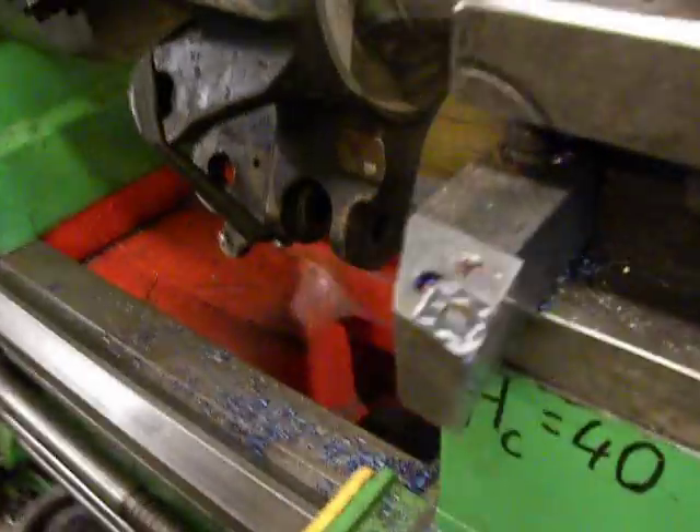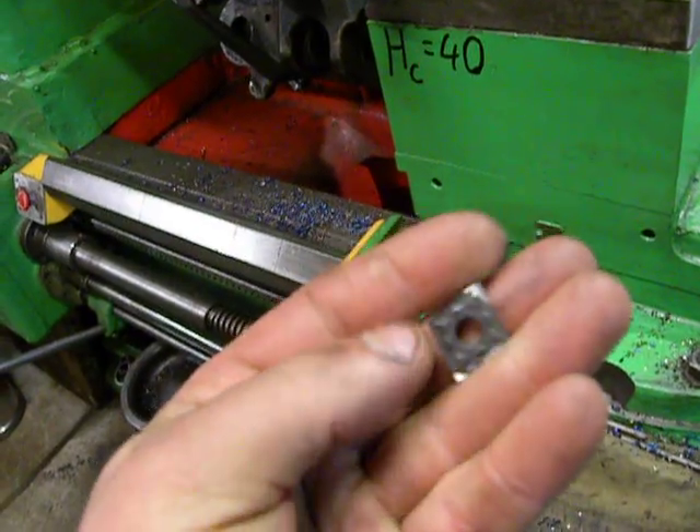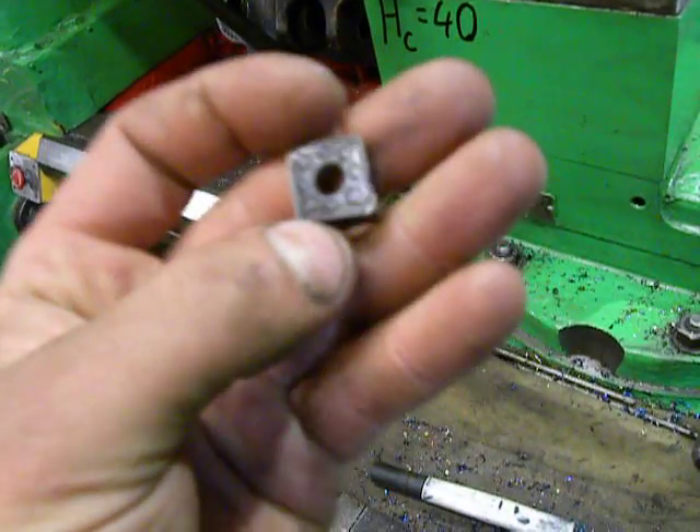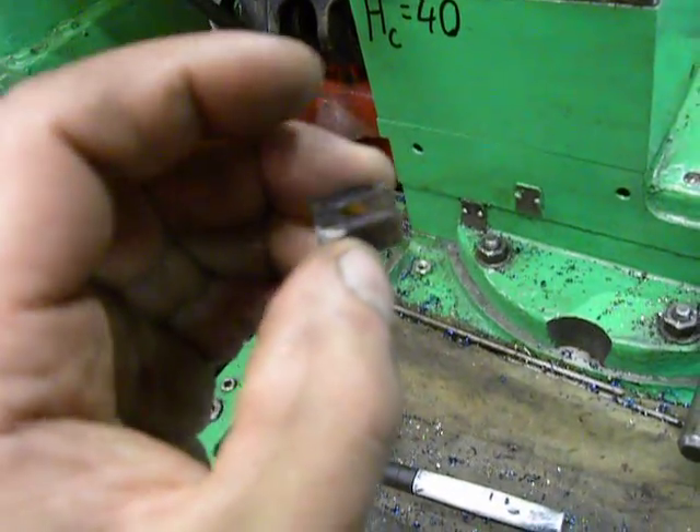I tried to use a Sandvik cutting tool with inserts like this one. And as you can see, this insert is already deformed and, I would like to say, destroyed.